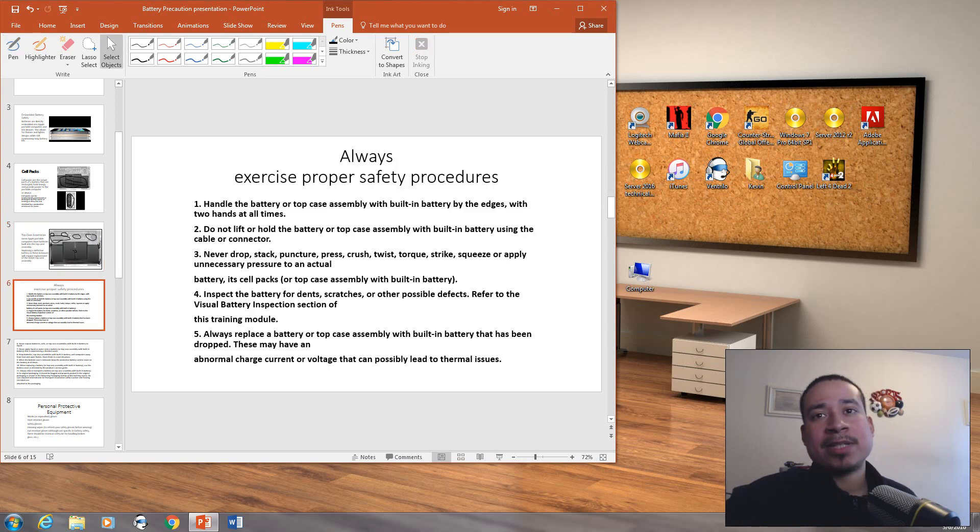Always exercise proper safety procedures. Handle the battery or the top case assembly with built-in battery by the edges with two hands at all times. Do not lift or hold the battery or top case assembly using the cable or connector. Never drop, stack, puncture, press, crush, twist, torque, strike, squeeze, or apply unnecessary pressure to the battery, its cell packs, or the top case assembly with built-in battery.